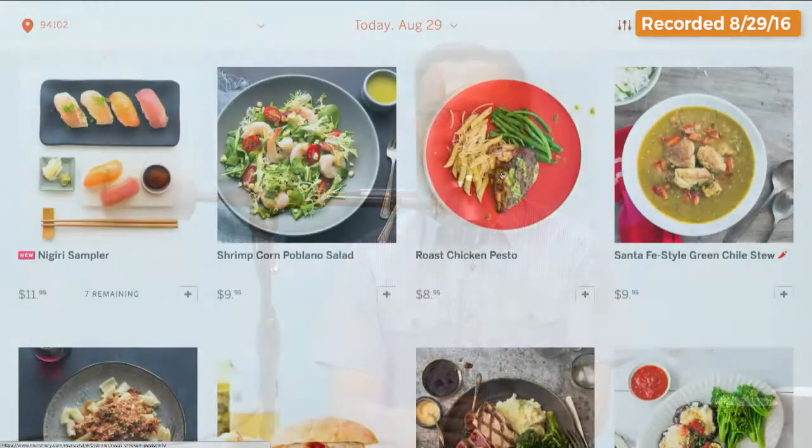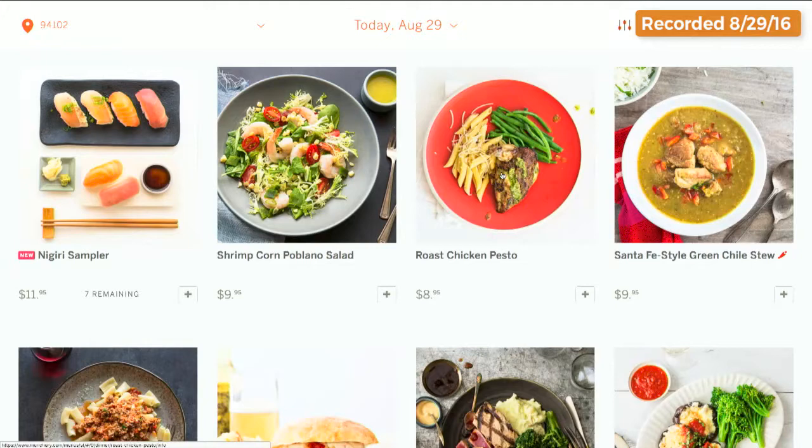I took that concept and thought: here's how you can make great quality food through chefs like that neighbor. And how do you bring the convenience to people? By delivering it — that was our conclusion. Let me just show people on my screen for a quick second. You have a nigiri sushi sampler here, a nice corn poblano, roast chicken pesto — beautiful dishes.